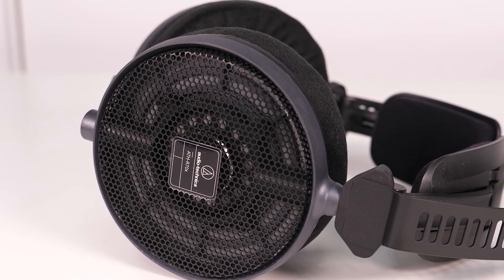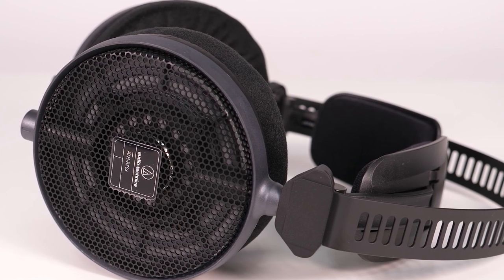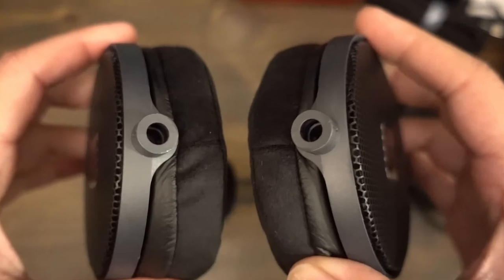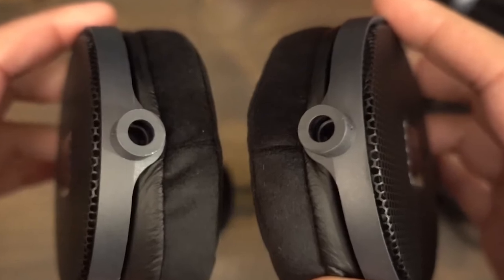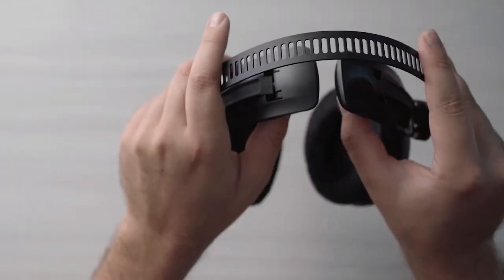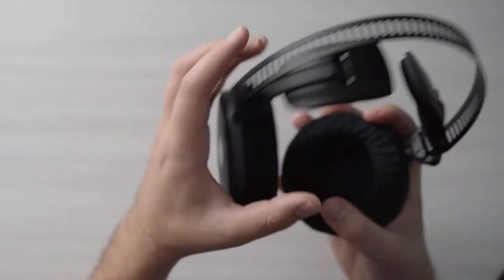The R70X headphones are pretty light and comfortable to wear over long periods. Unlike other Audio-Technica headphones, they don't squish your head — fellow producers with glasses will know what that means. Their open-back circumaural design presents a smooth-sounding soundstage with accurate frequency reproduction. There are no bumps or noticeable cuts below the high-end, so you can expect to hear plenty of detail, including any unwanted sibilance and messy mix characteristics.